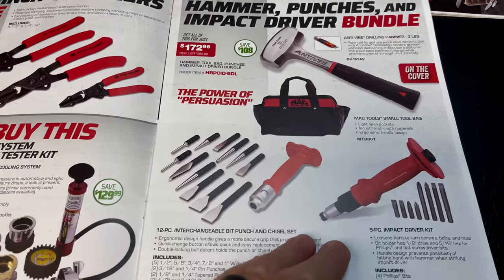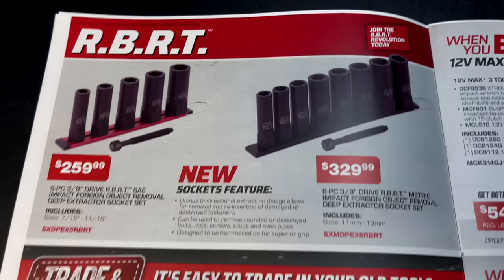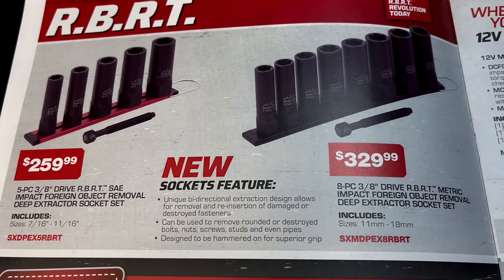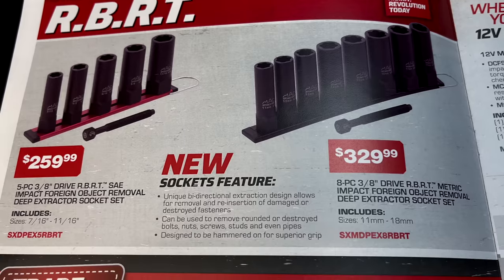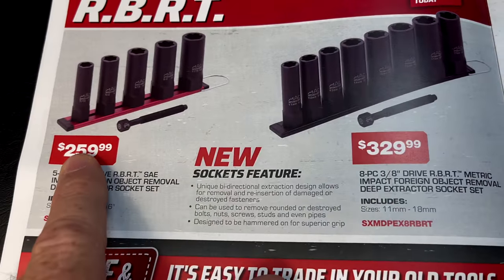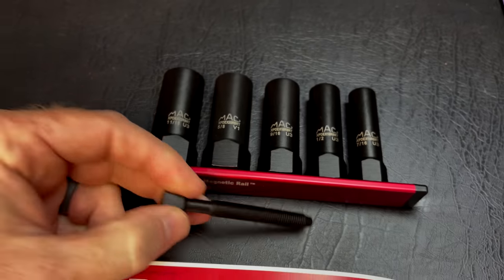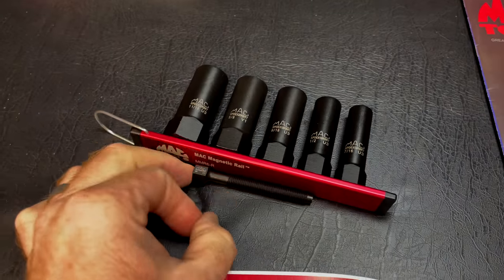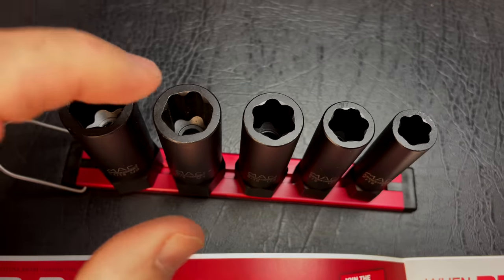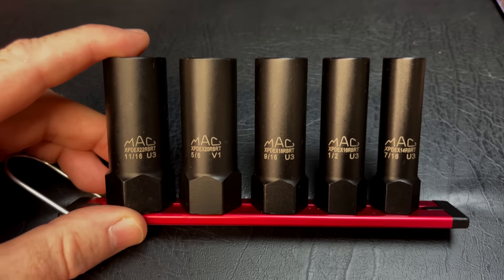Here are the RBRT sets — I have the actual tools to show you. The five-piece SAE deep extractor socket set runs from 7/16 through 11/16 and is $259. This is what the real ones look like: it comes on a magnetic rail and the inside has a straight-cut extractor. These things work really well. The RBRT channel has a ton of demos on these excellent tools with nice little rails.